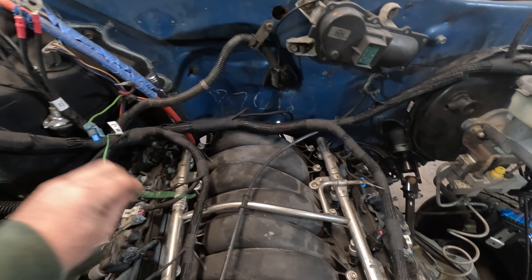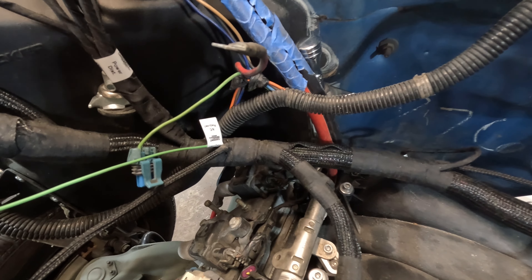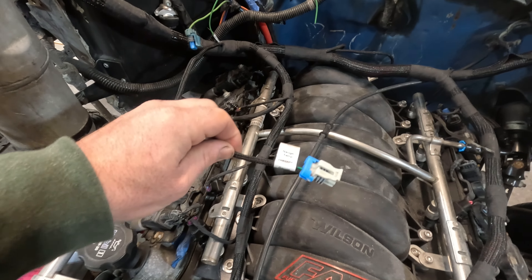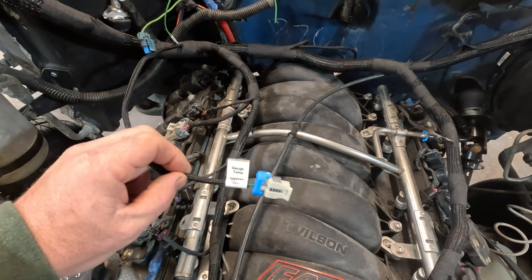I'm not sure what it is. But then I have this line, which they're pretty close to the same color, and it says AC request on it — so I got to go look at that. I looked this one up, and this goes to my temperature gauge in my instrument cluster. So I have an engine temp sensor down here, but this one apparently is what controls the gauge in the instrument cluster.